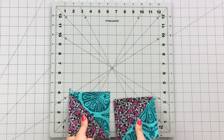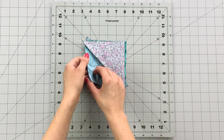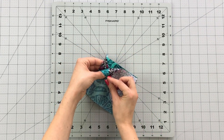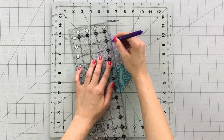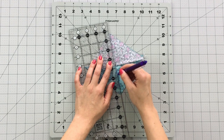Take 2 half square triangles and place them together with opposite fabrics touching like this. Make sure your seams are pressed in alternating directions so your diagonal seams will nest into place. Draw a diagonal line down the center of your pieces and pin each end making sure seams are matching.